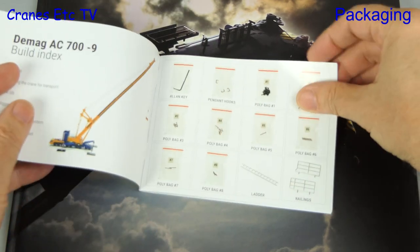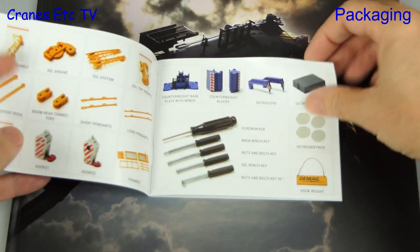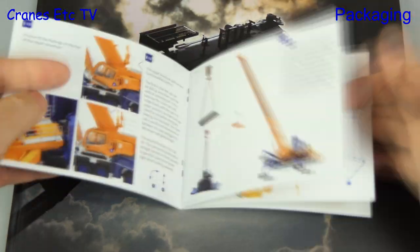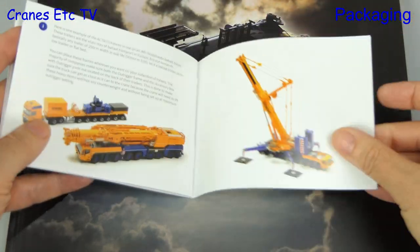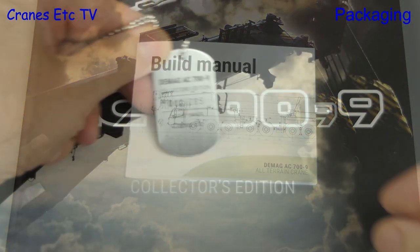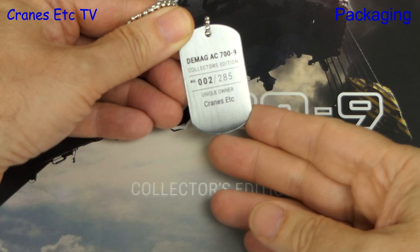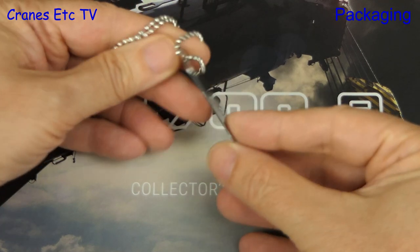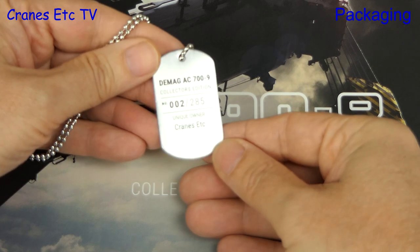Next up we take a look at the build manual, which starts with a very good listing of the parts. The assembly information is very comprehensive and seems to describe everything you need to know, except weaving diagrams for the hooks. But there's more — this version comes with an engraved keychain, and here we see that number two in the run of 285 models is Cranes Etc.